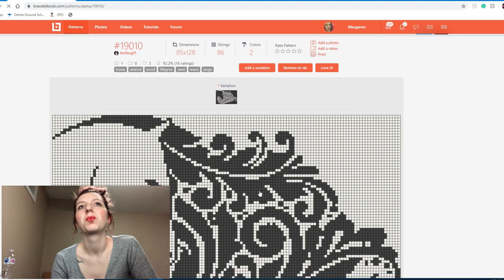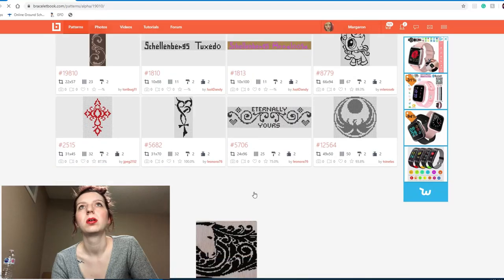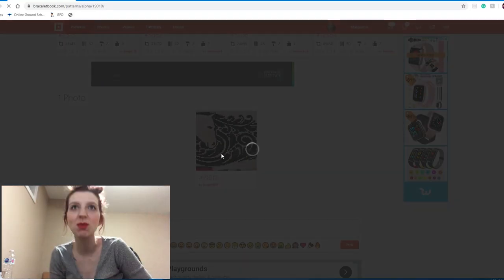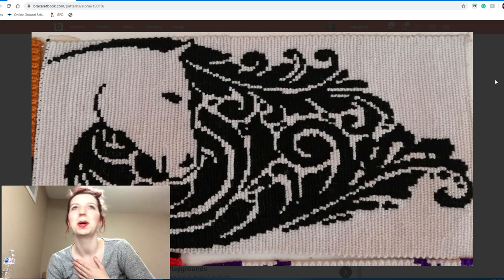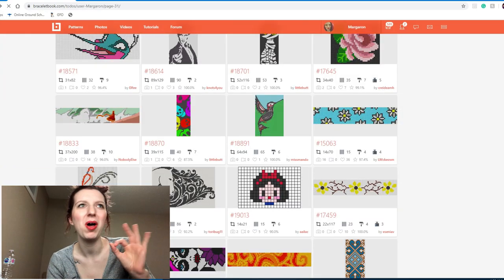This would look really pretty cross-stitched or embroidered. Someone's knotted it — let's look. Oh — beautiful! Look at that, it looks so good! We're keeping it, we're keeping it in there! Well knotted.